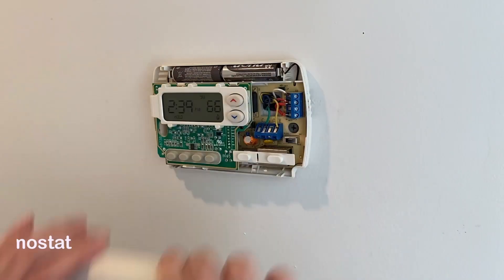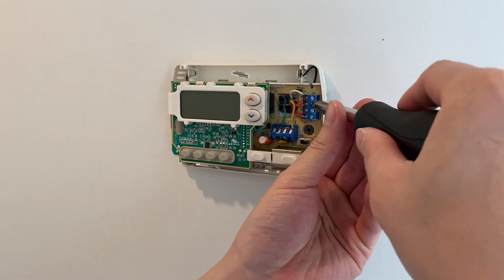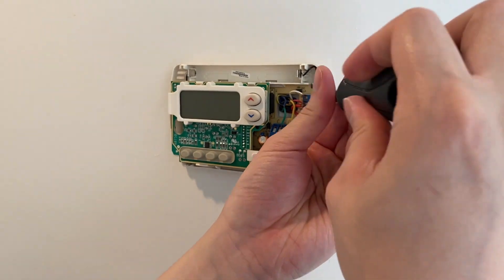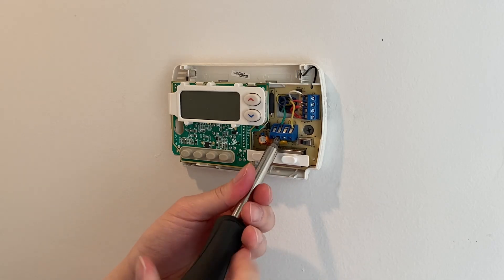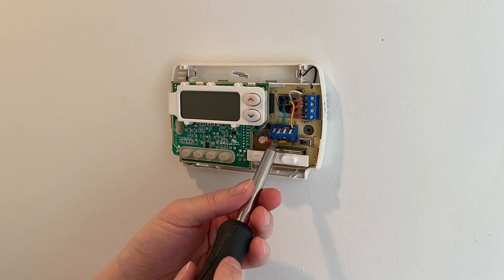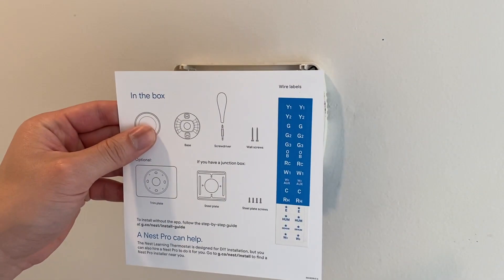Step 2: Remove the old thermostat. Remove the jumper wire, then disconnect and label the wires.